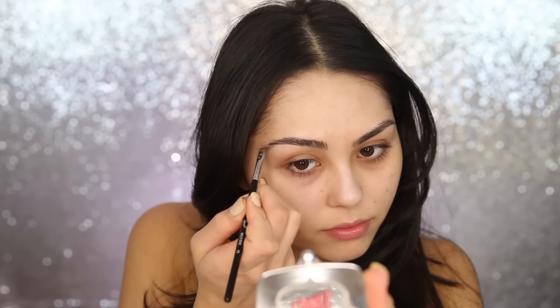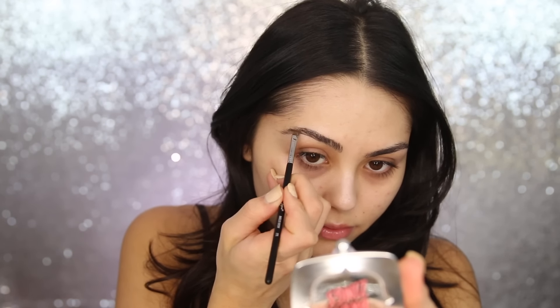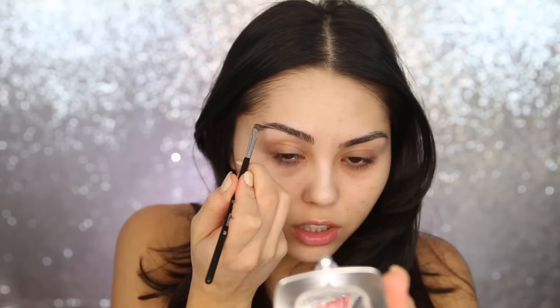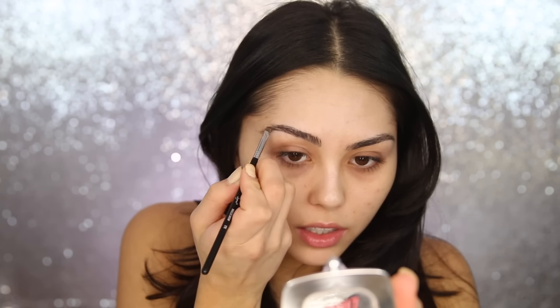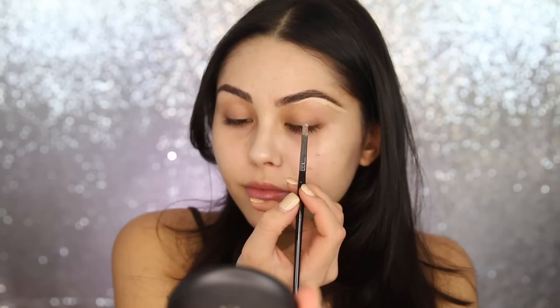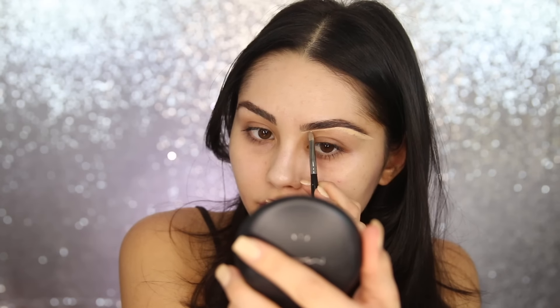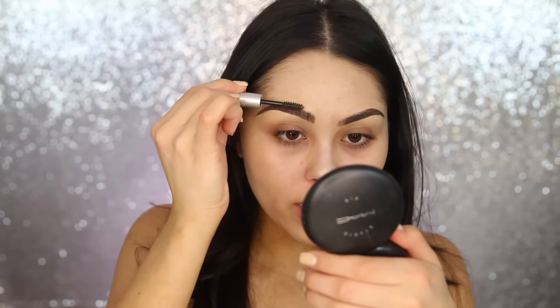I'm taking the Browzings shade on a Sigma E75 angled brow brush and making very light, hair-like brush strokes. You really want to focus on getting product just on the very tip of the brush and then lightly sweeping it through the brows. Once you have the shape you want, go back in and clean up the arches with some concealer — I'm using the Anastasia Beverly Hills concealer in 1.5 with my Morphe E19 brush. The last step for the brow is clear brow gel from Chella Beauty.